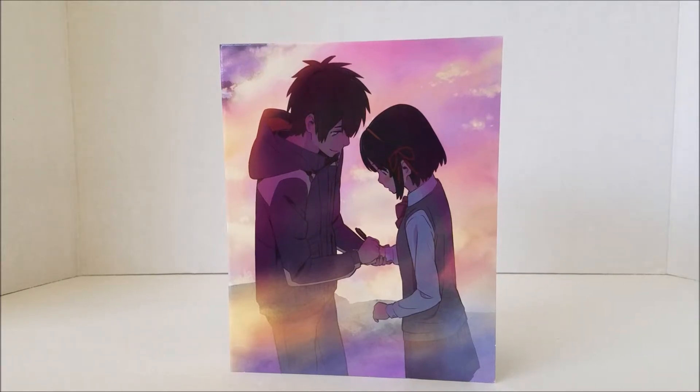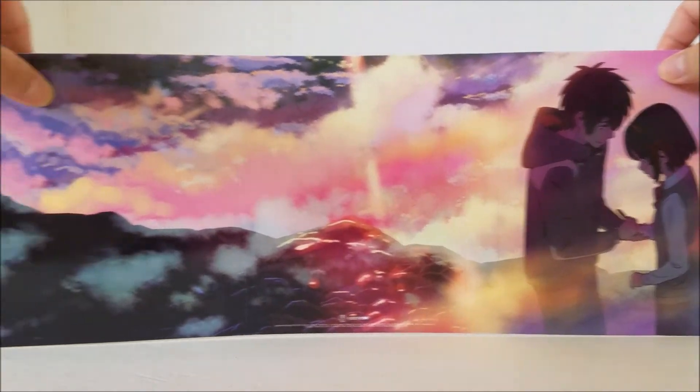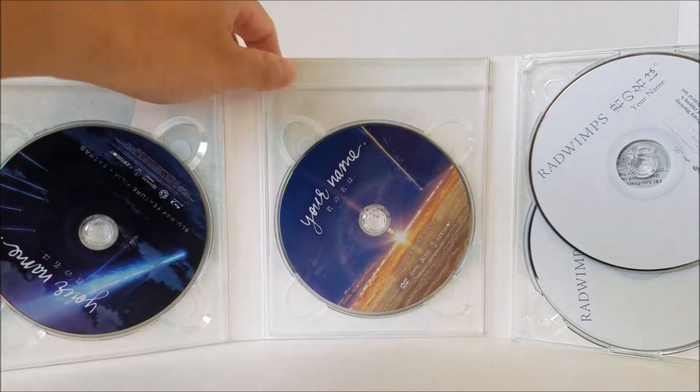Let's take a look at the disc. Here's the case that holds the disc and I'm just going to show you the artwork that's involved. Looks very beautiful. And let's take a look at the contents. So you receive your Blu-ray of the movie, a DVD of the movie, and the soundtrack.